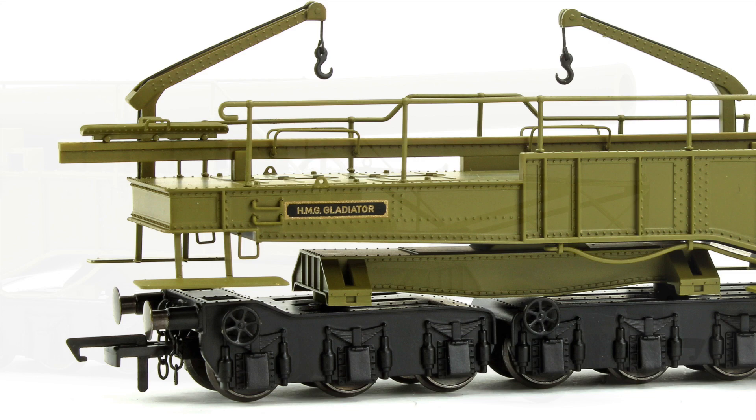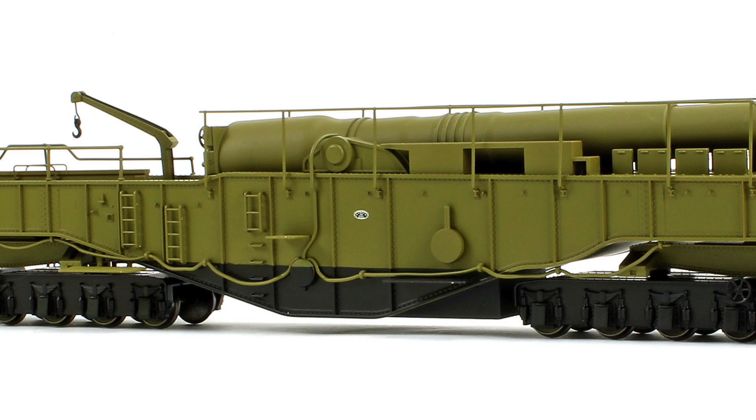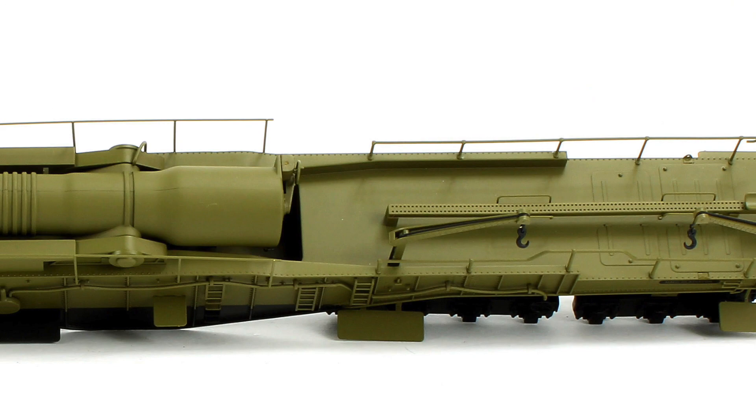A little bit of history: the barrel of this particular one is actually surviving in England at the moment — it's in the Lord Nelson Museum in Hampshire, so if you want to go and have a look at it, by all means do. Sadly it's not in its original condition; it's only just the barrel left. However, it's a unique piece of British history. This one, called Gladiator, saw service in World War One and was used for firing across the Channel towards occupied France, with a range of about 12 miles.